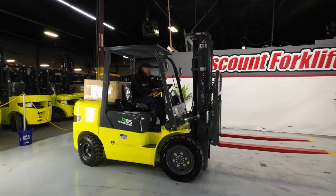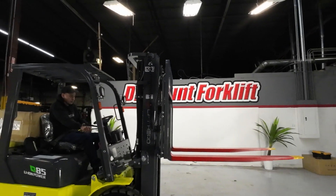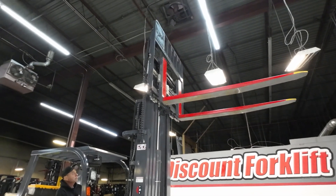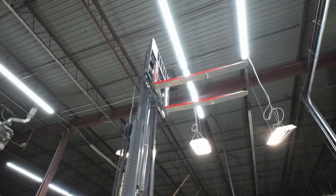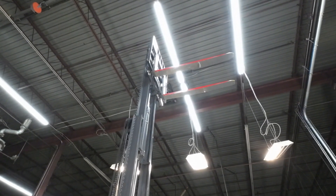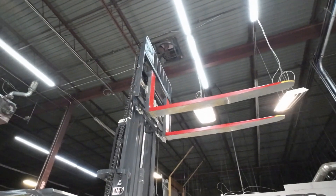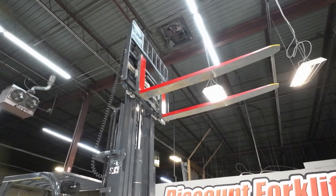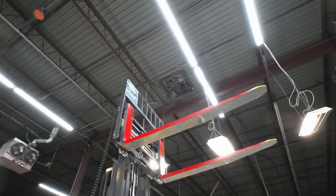I'm going to go ahead and pull forward and do some of the other functions. This is your up — I'm going to take it all the way up. Now I'm going to bring her down. This is your tilt. Notice how much power this thing has — a lot of power in the tilt. Your side shift and your fork positioning.